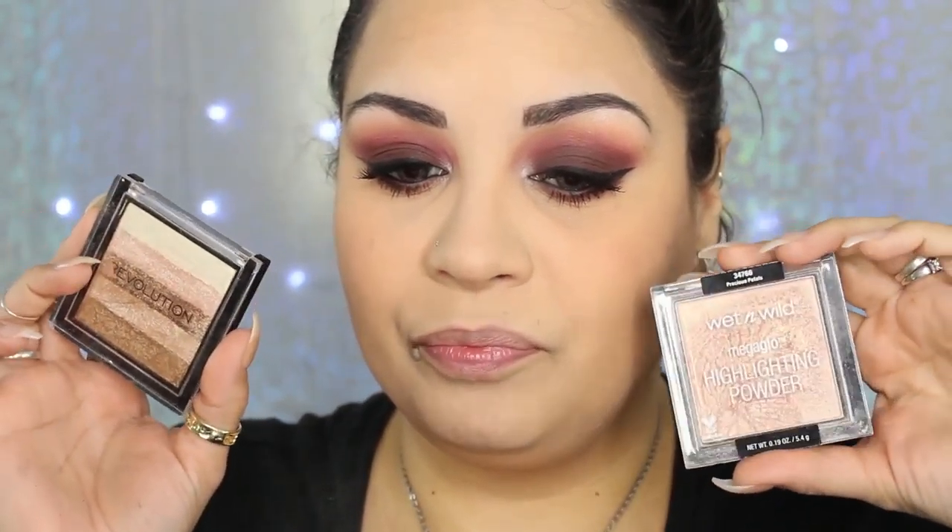I'm going to mix two mascaras. I'm using the Wet n' Wild Lash Renegade and the Essence Lash Princess — Lash Princess is actually one of my favorites. You guys haven't seen me use my Too Faced Better Than Sex in a while because I'm trying to use these up. Going ahead with the Lash Renegade. You can curl your lashes if you like — I personally don't. They're both really good mascaras.